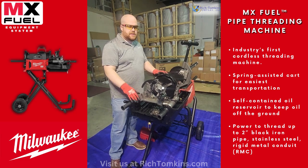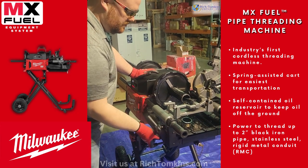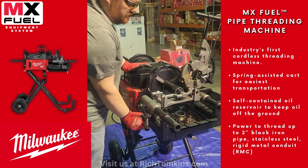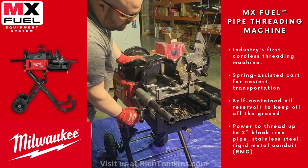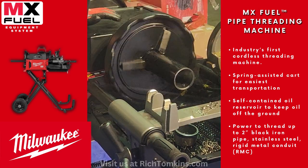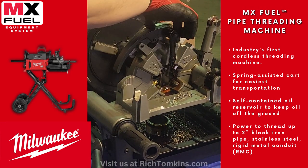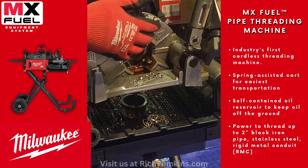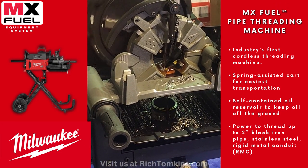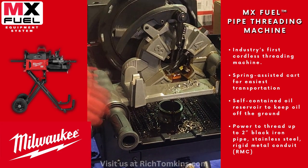This is our auto stock. Once the threads hit the end of this auto stock, it will automatically shut the tool off. I have to manually start it, but once I start this thread it will stop — you'll see the machine will do the work for you.